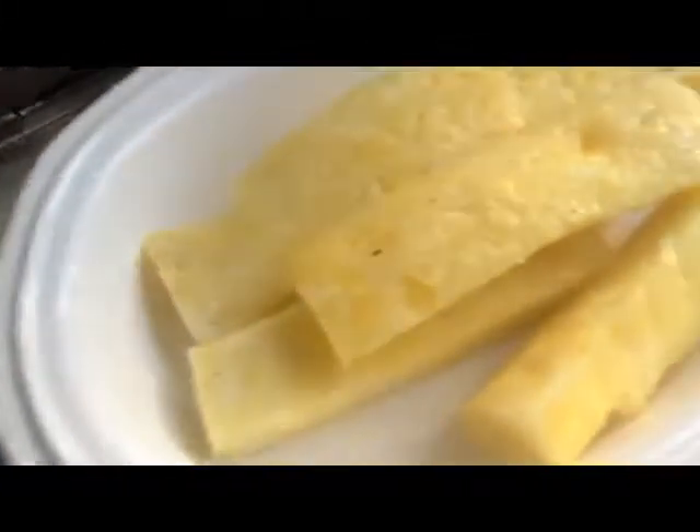Welcome back to City Grill, my name is Rob Voir, and in this episode I'm going to do a dessert treat — a sweet pineapple with honey and cinnamon.